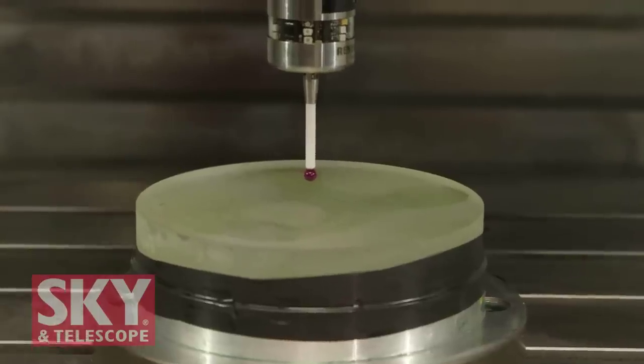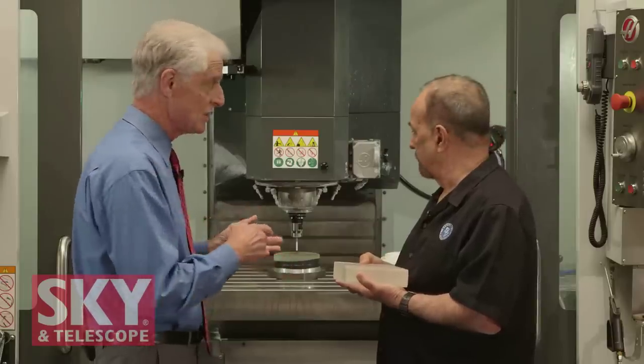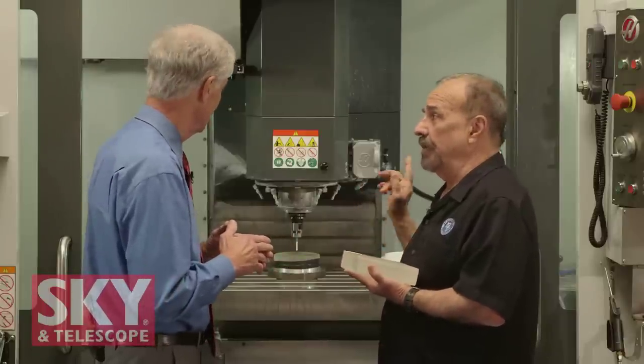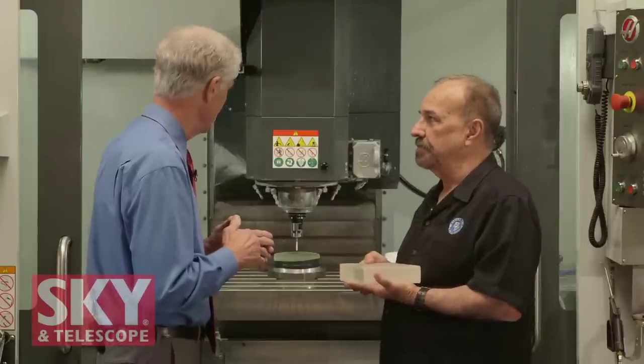Once the disc is cut, we take the machine and a touch probe, indicate it in on that disc, and then we can start putting the curves into each side of the glass. The machine needs to know precisely where that disc is so it can put the curves in the right spot. We've got a disc in place — let's go ahead and indicate it in using our touch probe.